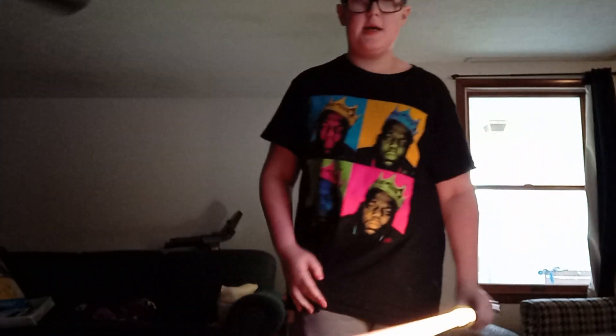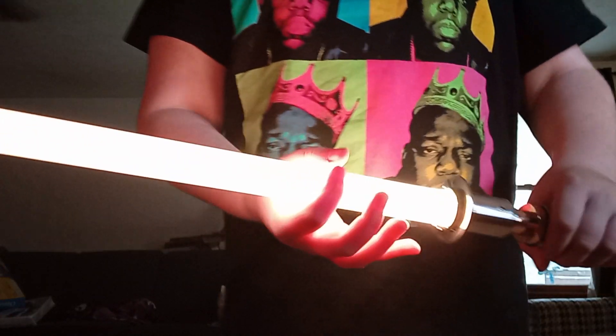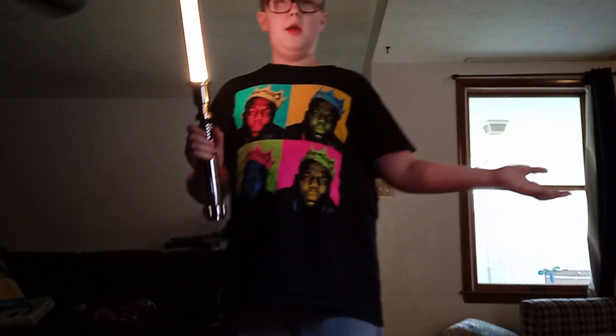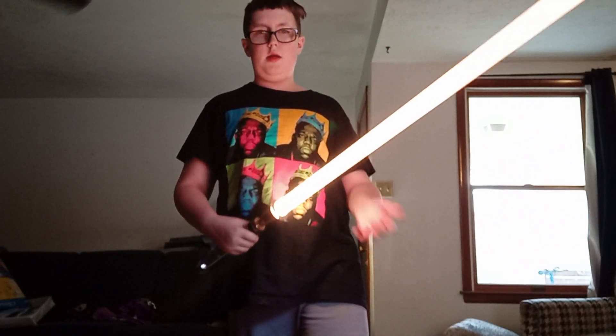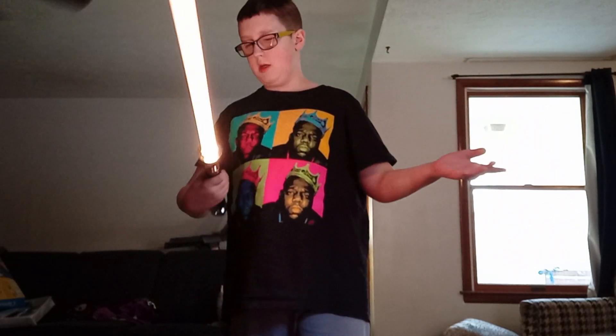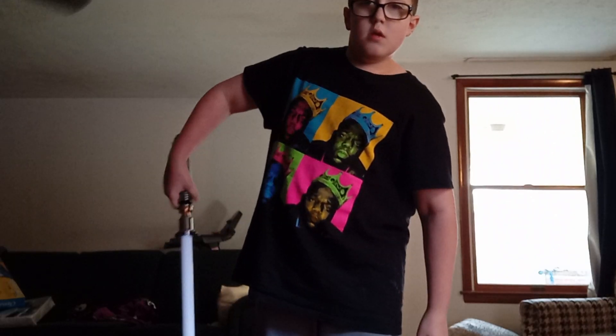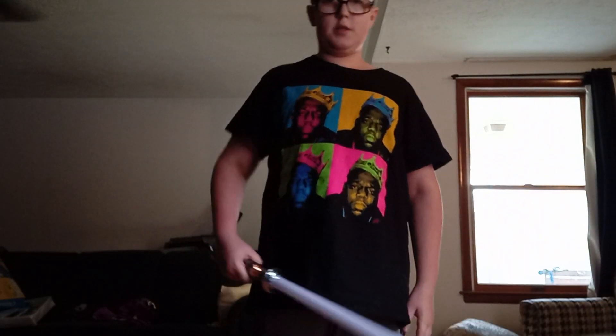Another cool feature is that this comes with a yellow lightsaber. It doesn't show the yellow color on screen, but I promise it is yellow. I don't know many characters in the movies with a yellow lightsaber, but Rey has one. Like I said, sometimes it works, sometimes it doesn't.